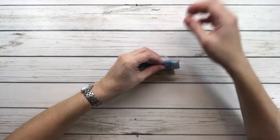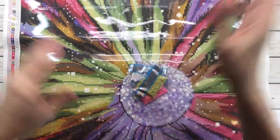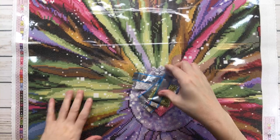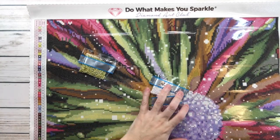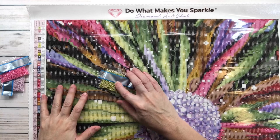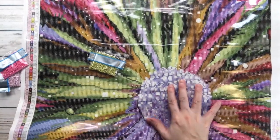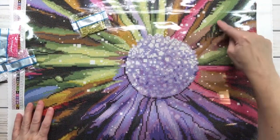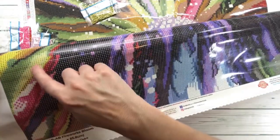Let's bring back the painting and figure out where the ABs go. 100 AB is symbol one in the legend — it's going to be everywhere you see that light green color. It'll be on the petals here, here, and here, wherever you see that light light green. Not down in the purples, though some greens appear there too.